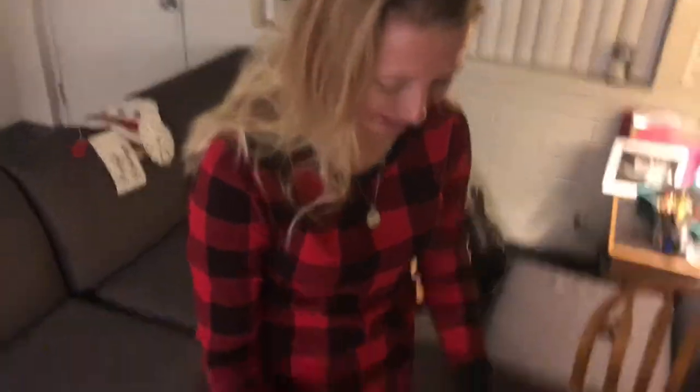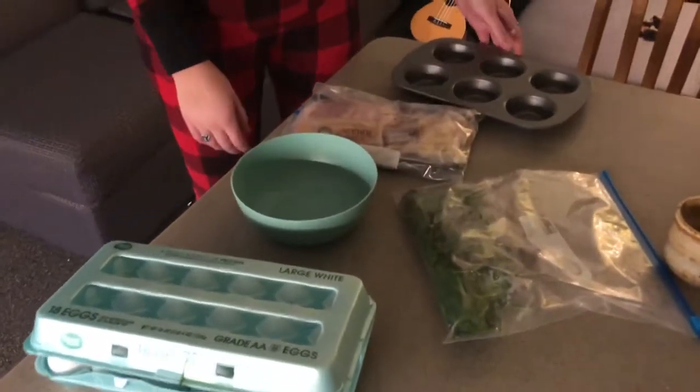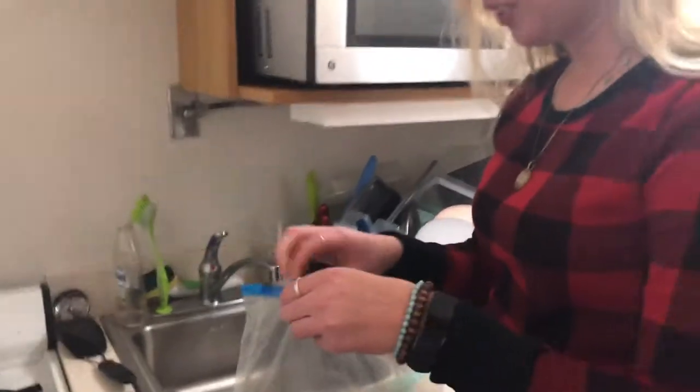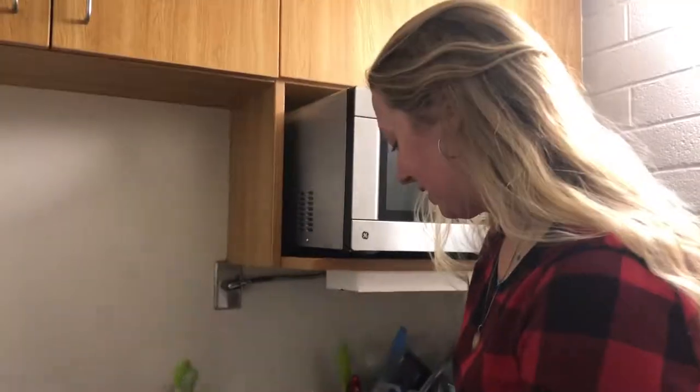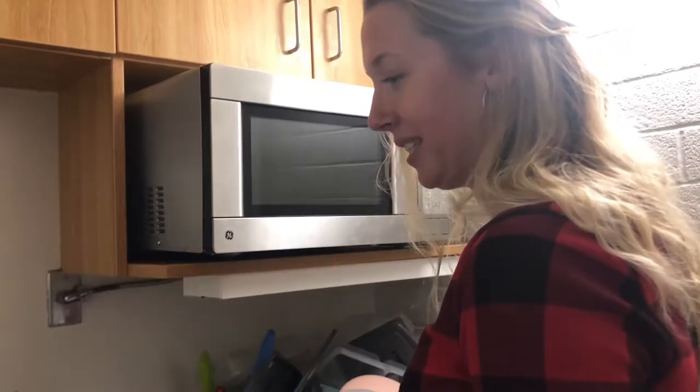I've been eyeballing this recipe on Pinterest for a while. I've got some eggs, bacon, and spinach and I'm going to make a bacon-wrapped egg muffin thing. We're going to want to cook the bacon for probably about eight or so minutes — you don't want to cook it too crisp because you still want to be able to wrap it in the pan. Rookie mistake — this is what this channel is all about: being authentic, cooking, and making mistakes.